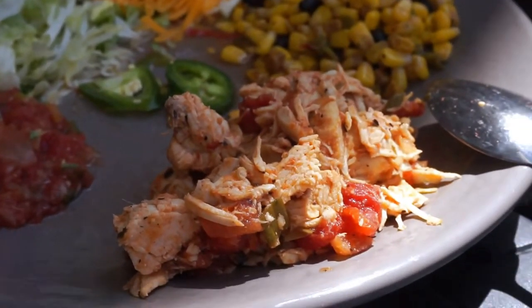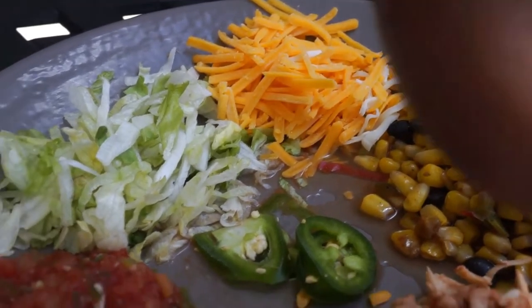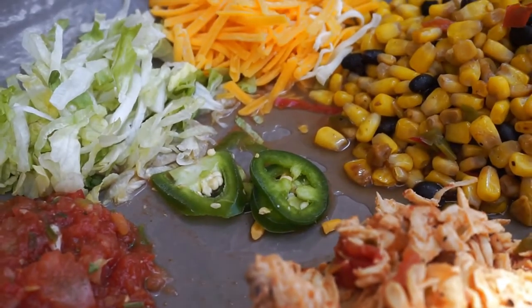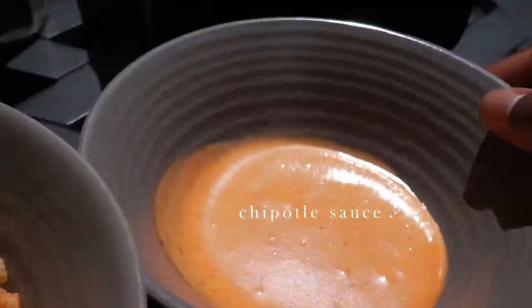I'm going to roll that clip for you guys. So basically I have pulled chicken, a corn and bean mix, Colby Jack mixed cheese, some iceberg lettuce, salsa, and some jalapeños — which I will not be eating because I don't like spicy food, but they look good in pictures. And then I have some Mexican rice, some regular Spanish rice, and chipotle sauce on the side.